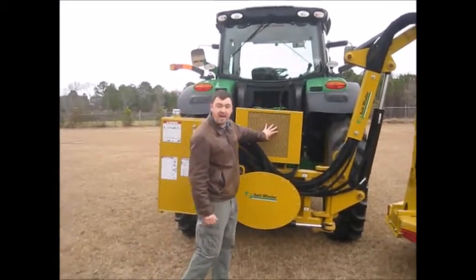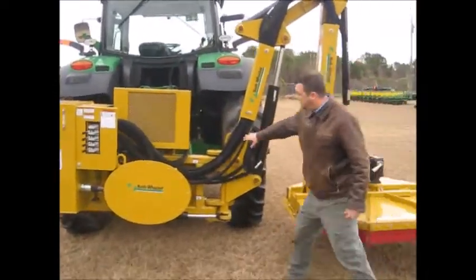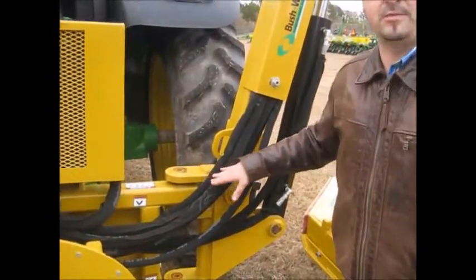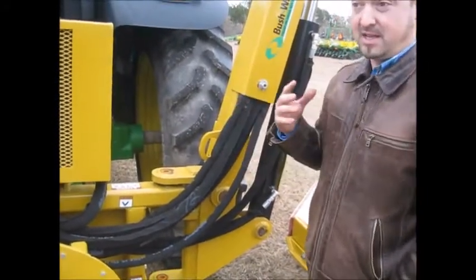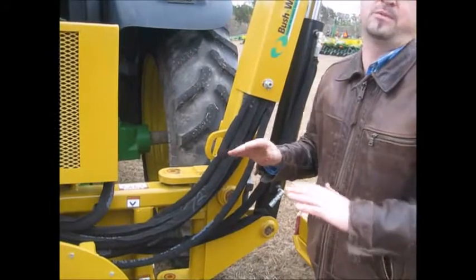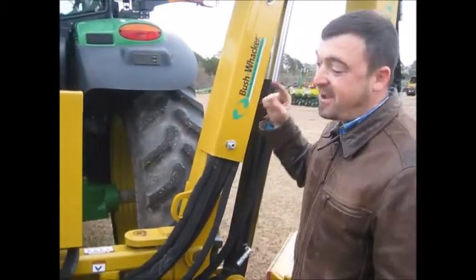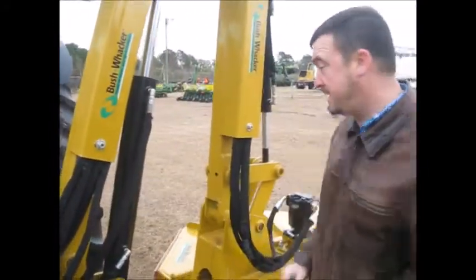There's an electric fan here that aids in cooling. Notice all these hydraulic lines — they're not just exposed hydraulic lines; they've got braided protection on the outside. They didn't have to do that, but they did it for you as a customer to make it last longer so you're not losing time and money. We know that time is money, so we want as few problems as possible. We're not selling inferior equipment — we're selling some of the best equipment you can buy.